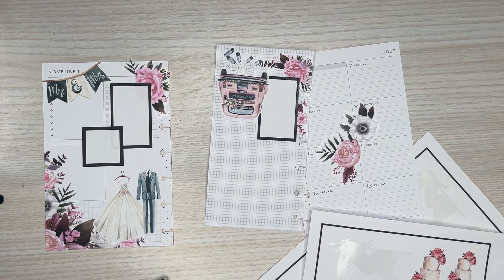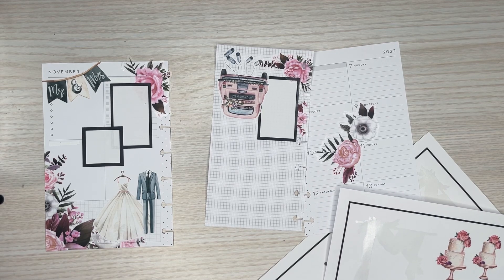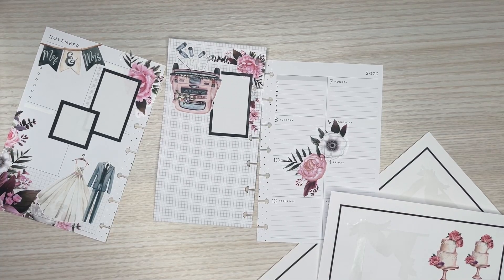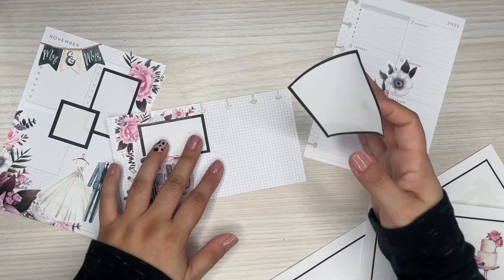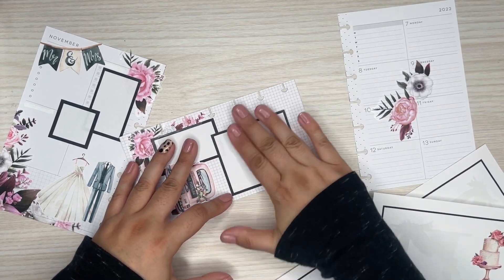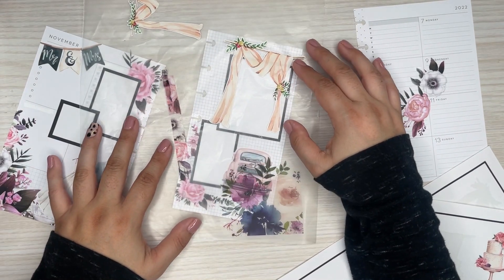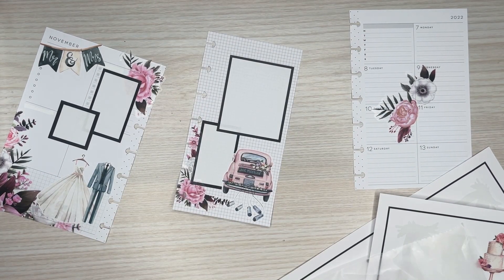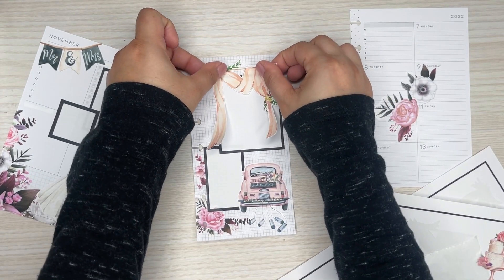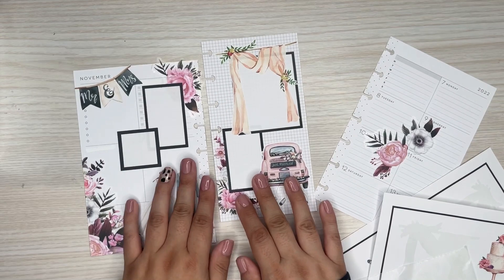Let me grab another one of those boxes. Let me redo this again over here. I want to put the bigger one — I feel like it drapes nicer. I like the sizing of this one better. Just kind of drape over here like that. Pretty. I love that.